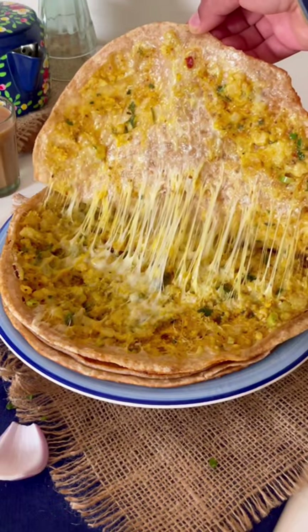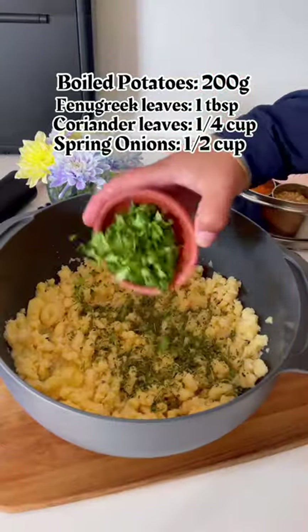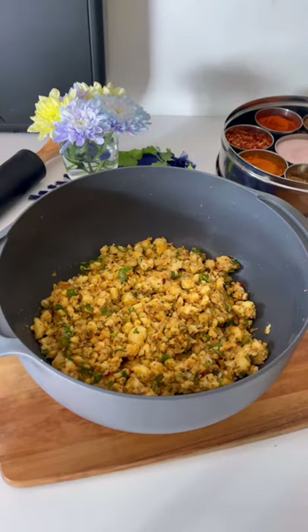Let's make the easiest and cheesiest aloo paratha in my kitchen today. Take some boiled potatoes, mash them, and add kasuri methi, coriander leaves, spring onions, salt, coriander and cumin seeds, garam masala, chili powder, chili flakes, and turmeric. Mix it well.